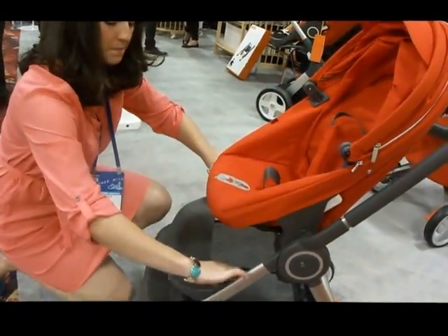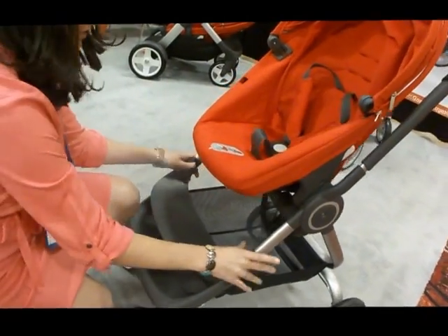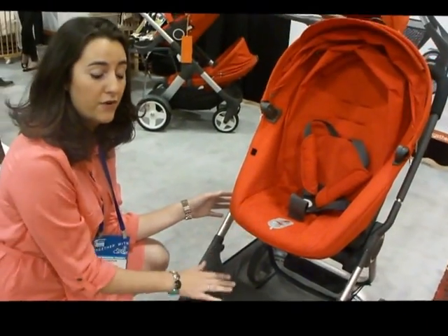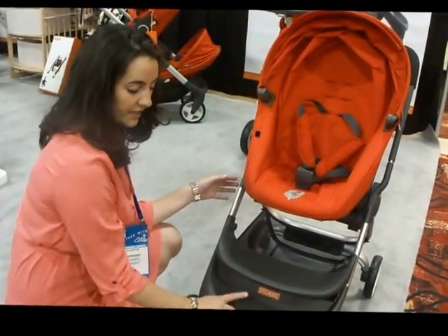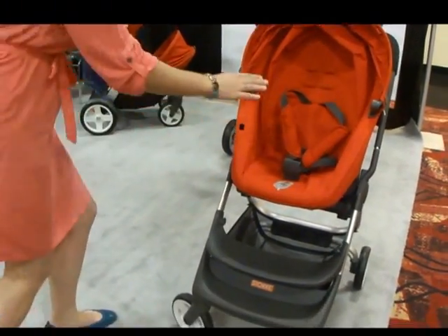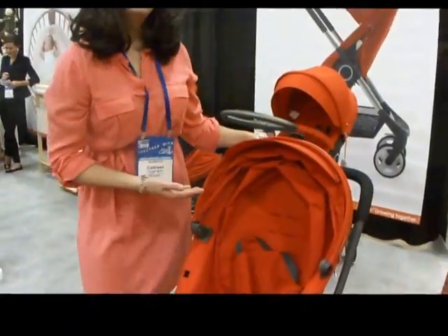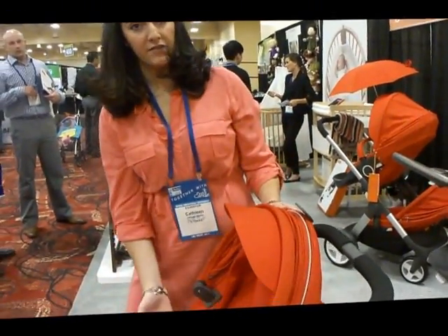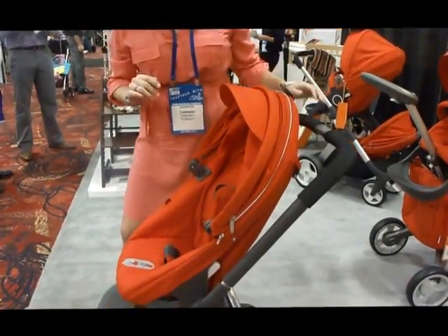And your footrest — because usually you have the foot dangle when you're in the stroller. Exactly. So this allows for really ergonomic comfort for the child to always be able to have their foot on something. And when they get older, they can use this as a step to get into the stroller by themselves. You'll also notice that the stroller height is a little bit higher, so you can use this as a high chair in a restaurant — it's at table height for the child, which is really nice as well.